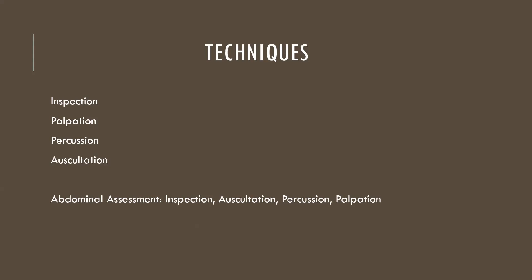So again: inspection, palpation, percussion, and auscultation normally when we're focused on an area, but for the abdomen specifically it's inspection, auscultation, percussion, and palpation.